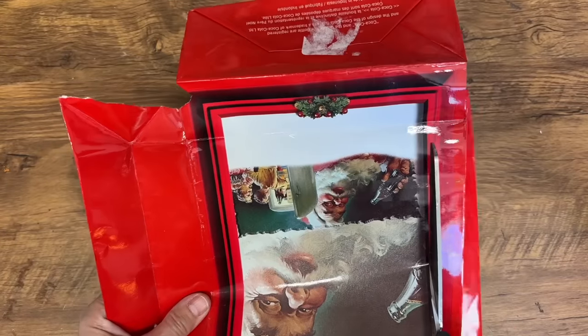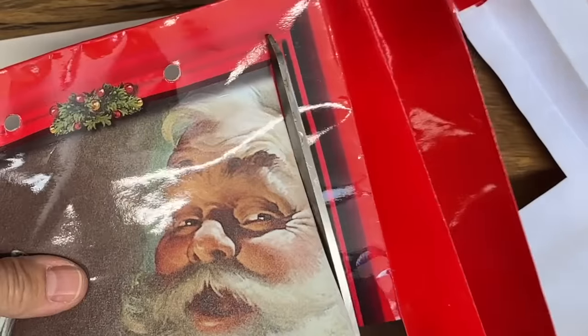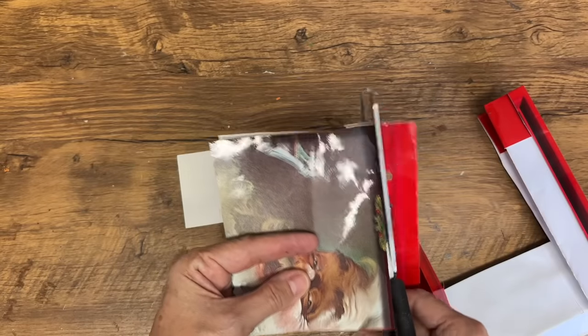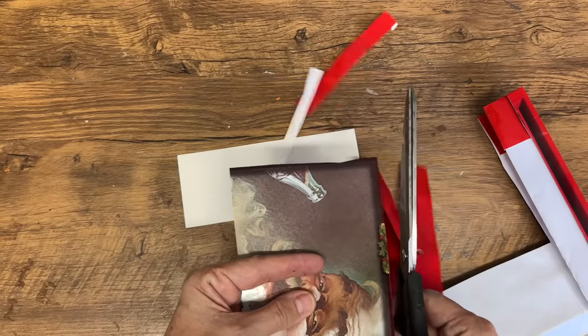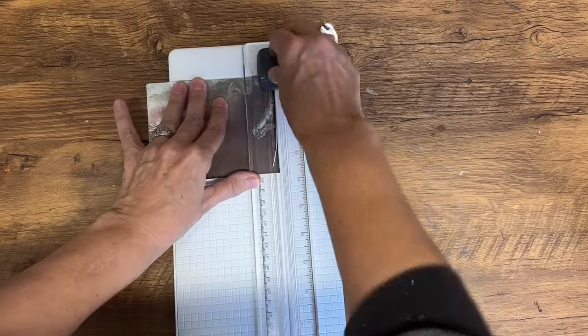Another gift bag, another beautiful image — I love the Santa on this bag. We're going to cut it out and turn this into a postcard. I'm going to use some of my junk journaling skills to put a postcard together that you can tuck into a Christmas gift, or you could even mail it if you wanted to.